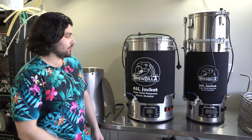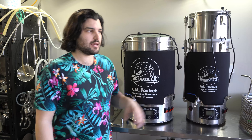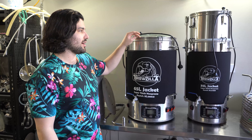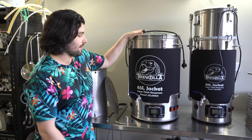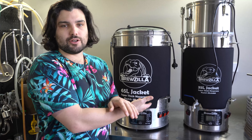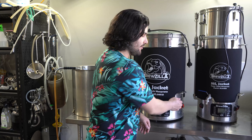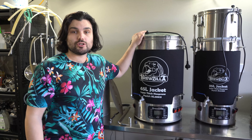First up, specifications and features — they have a bit of crossover. You can see it's 65 liters and 35 liters total capacity. Working capacity is a little less than that; if you push it right to the edge you'll get a lot of boil-over and a terrible mess to clean up. The heating elements are built underneath the bottom of the Brewzilla — not direct contact — so there's less chance of scorching. You have control over which elements you turn on: a 500 watt, 1000 watt, and 2000 watt heating element.